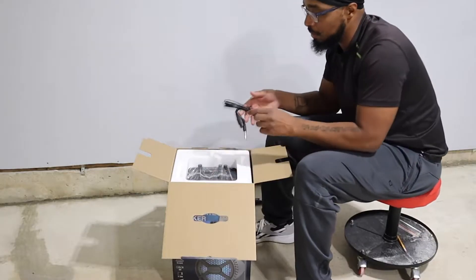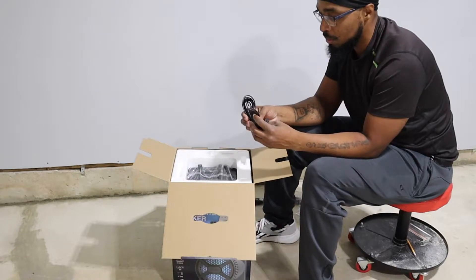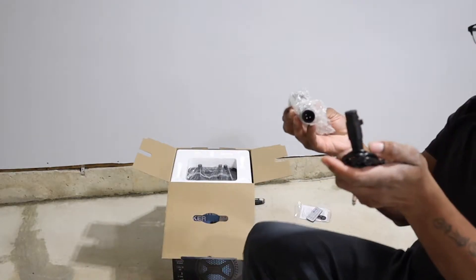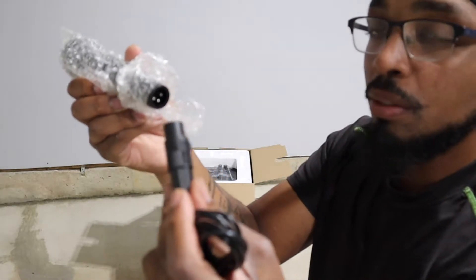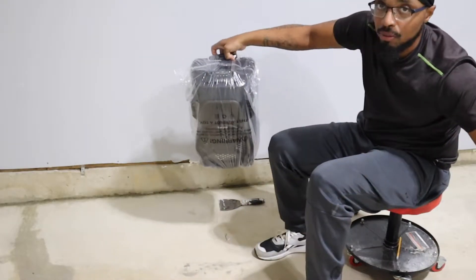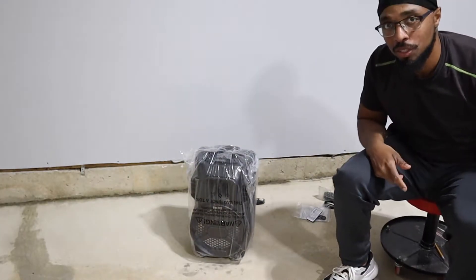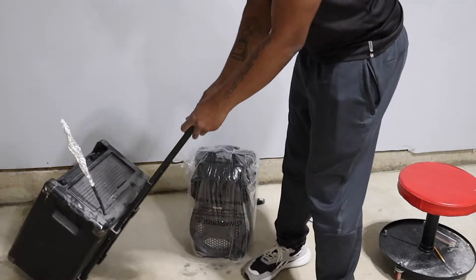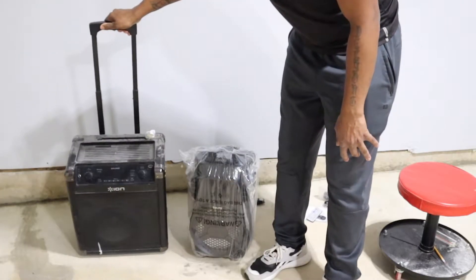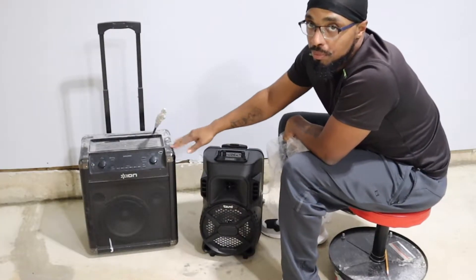For the remote you need batteries. They give you an aux cord — this is how you hook up your mic. This is very small too — look how small this is. Let me bring my old one and compare it. You can see the difference — the old one is definitely bigger. The old one I got from Sam's Club.